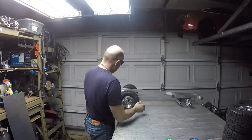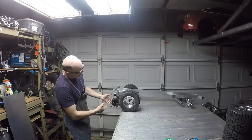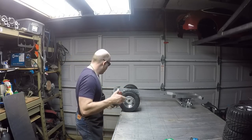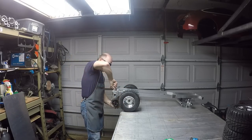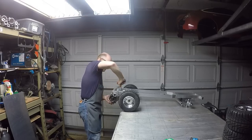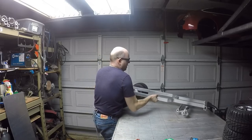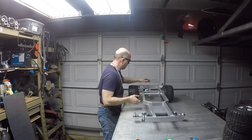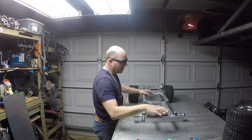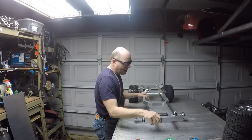Now I'm going to flip the chassis over. I can let the drive unit overhang, or I can rotate it out of the way. I'll be able to lay the pan onto the chassis and mark it as needed. So we'll go ahead and do that next.